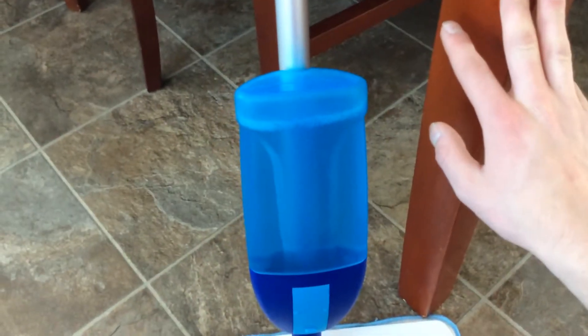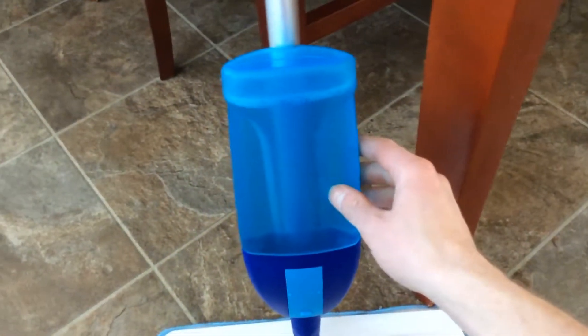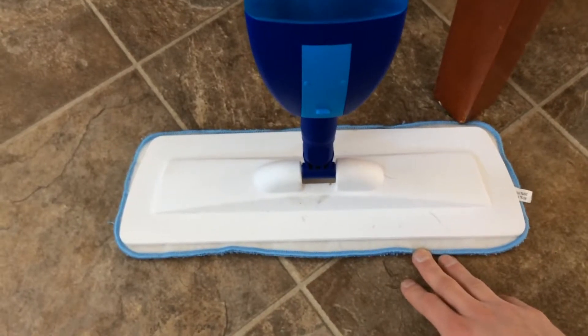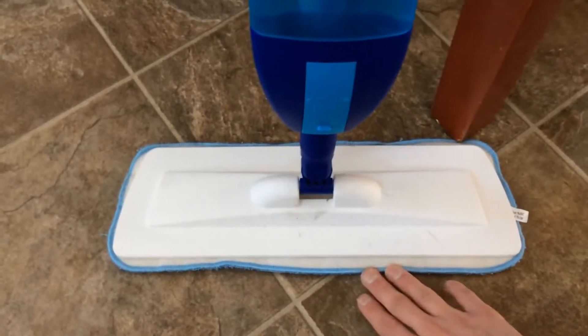I just hate throwing all those products away — it's way too much waste. A bottle of their cleaning solution is at least six or seven dollars. And then the pads — you'll do maybe all of, or just part of your house, and then you're going to have to throw that pad away. And that pad probably runs close to a dollar per pad.